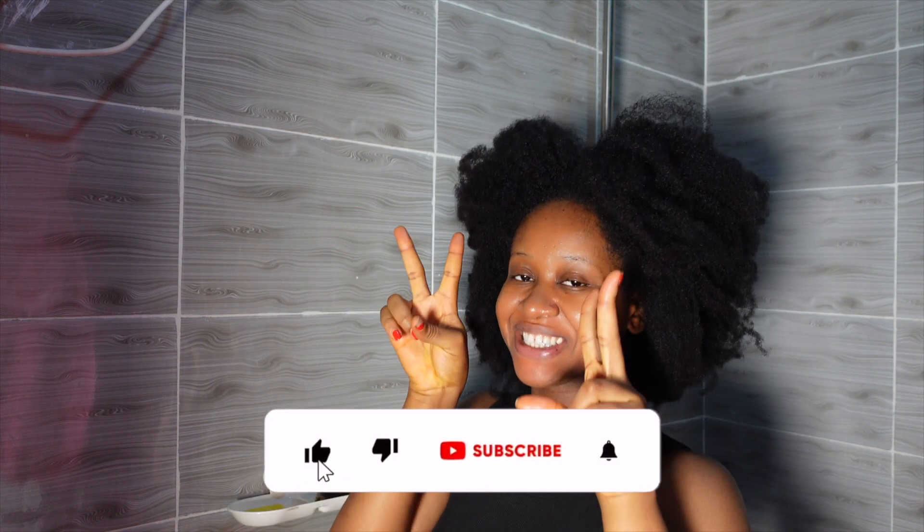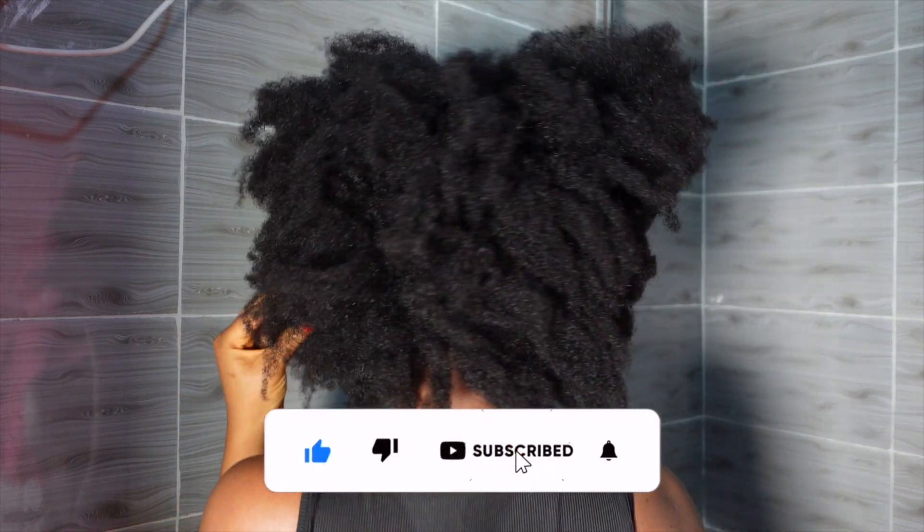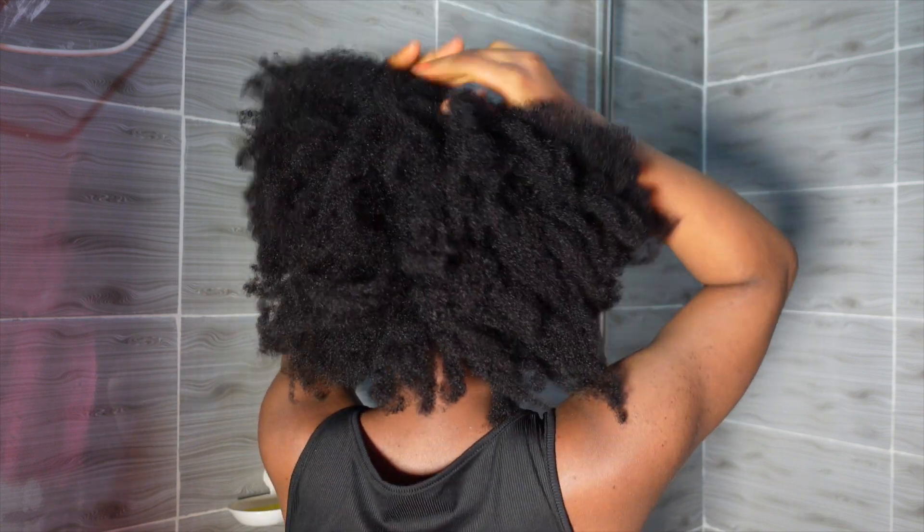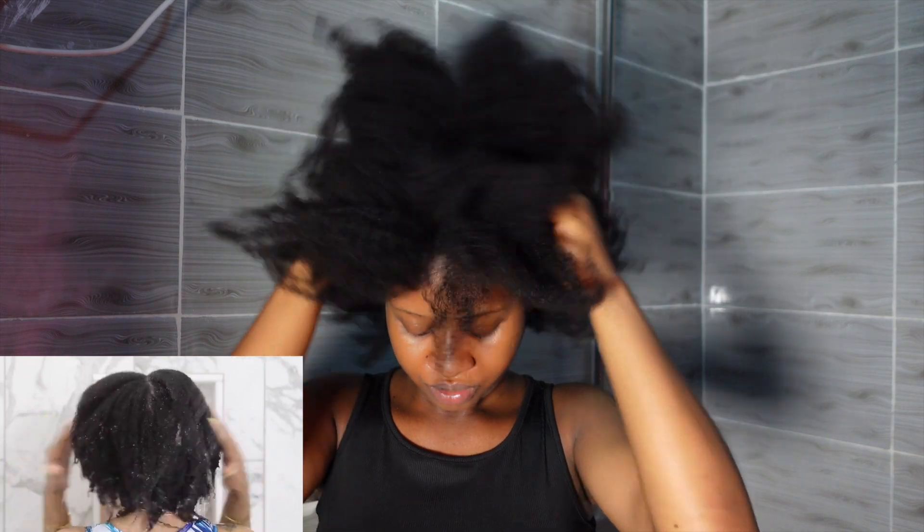Hey friends, welcome back to my channel. In today's video we're going to be trying this really simple wash day routine that I saw on Chic Natural's YouTube channel. When I saw it I was like, wow, I need to try this — anything to kind of shorten my wash day. There were a few iterations here and there to suit my hair needs, so if you have my type of dense hair this might be what you need.